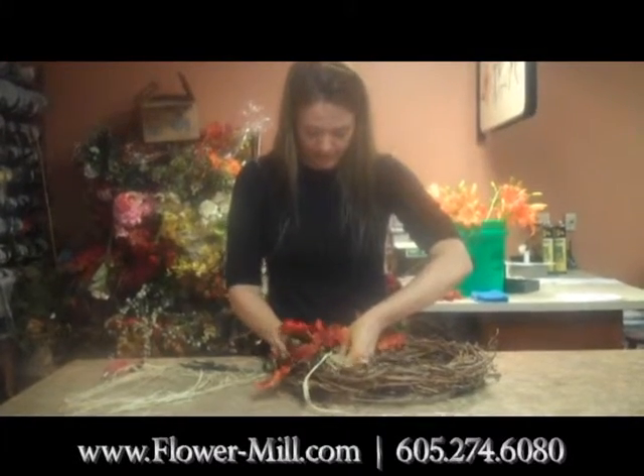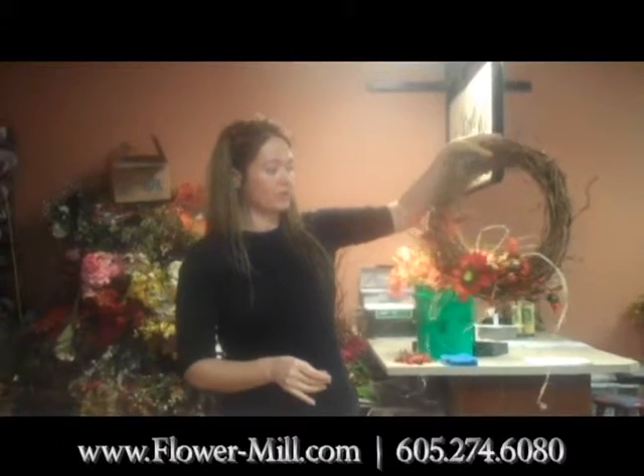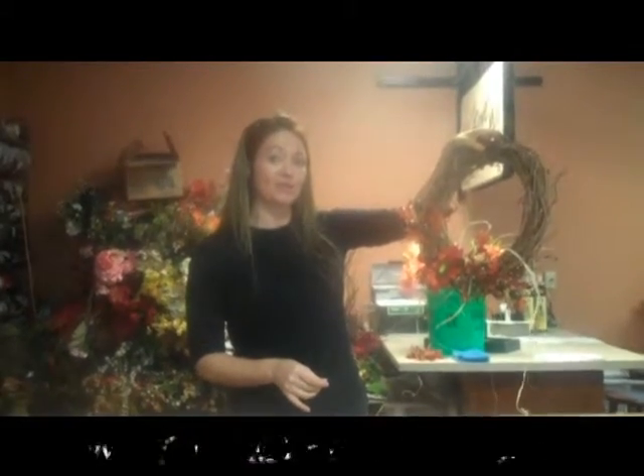And then just one sunflower right into the middle, and voila — just like that you have a fall door wreath! For all your decorating needs, call The Flower Mill at 274-6080. Thanks!